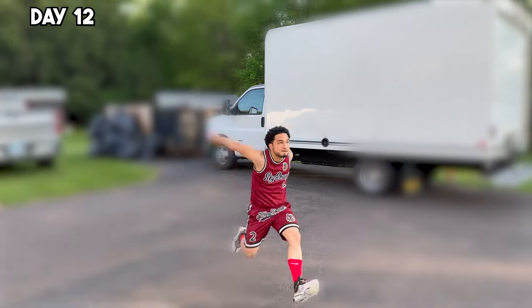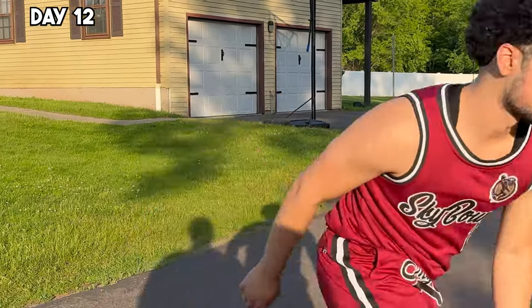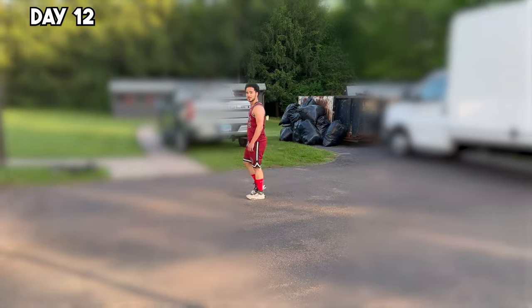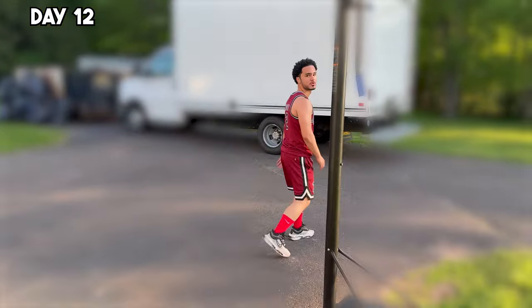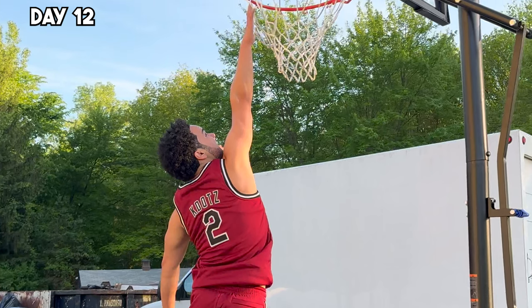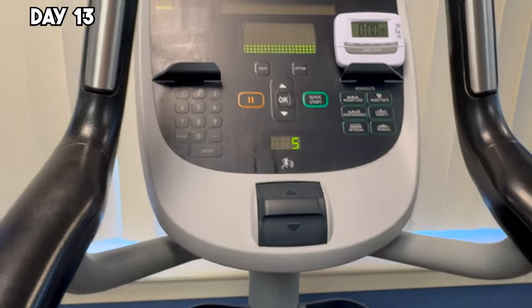On day 12, I literally aimed high. Fresh from physical therapy and feeling strong, I attempted to touch a nine and a half foot rim. If I succeeded, my vertical leap would reach a new record of 32 inches — a massive 8-inch gain since the start of this challenge. But despite my best efforts, today ended in disappointment. I didn't reach the rim by about 3 inches, suggesting my vertical might now be around 29 inches. Still a significant improvement — over 4 inches in just under 2 weeks — but not the milestone I hoped for. This hits hard, and I truly felt defeated as the day wrapped up.